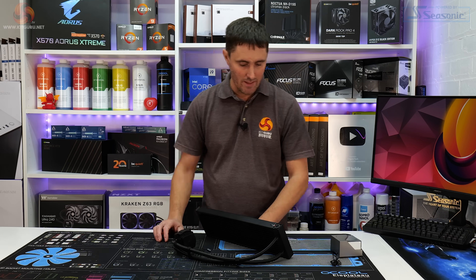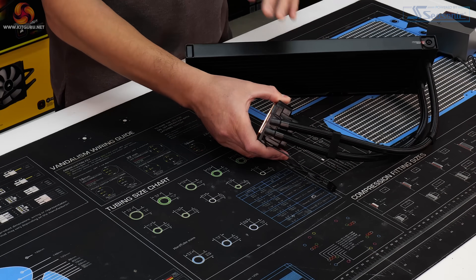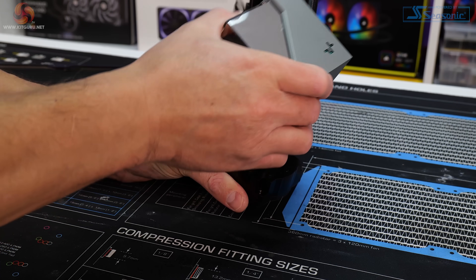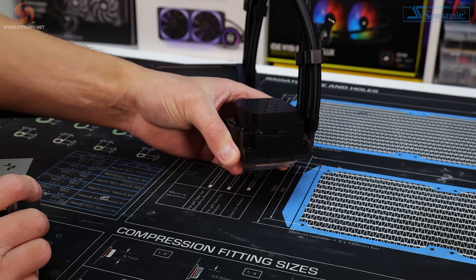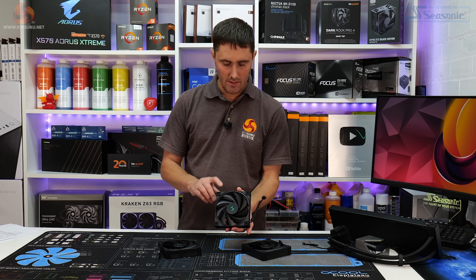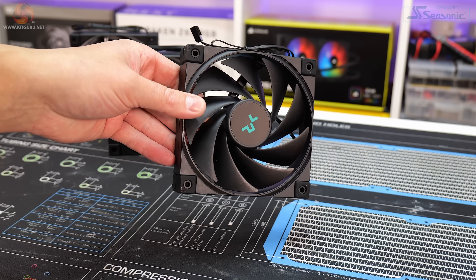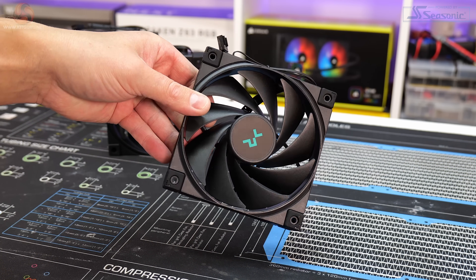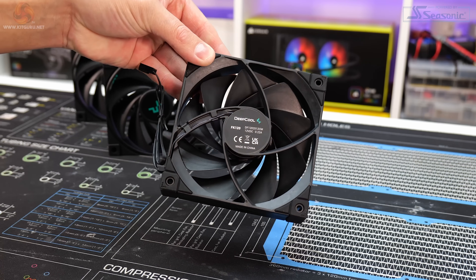At the base of the water block are right-angle articulating fittings, allowing some movement and rotation to make it easier when positioning the water block over the CPU. The pump operates at a speed of up to 3,100 RPM and uses a standard 3-pin fan header. With the LT 720 you get three Deepcool FK120 fluid dynamic bearing fans. These operate at a speed of between 500 to 2,250 RPM, with a high airflow rate of 85.85 cubic feet per minute, high static pressure, and low noise levels of 32.9 decibels.